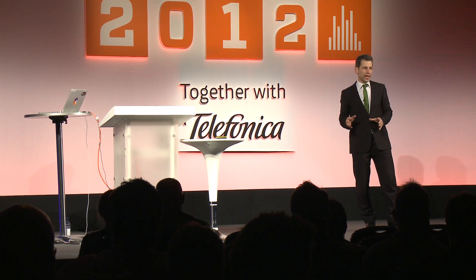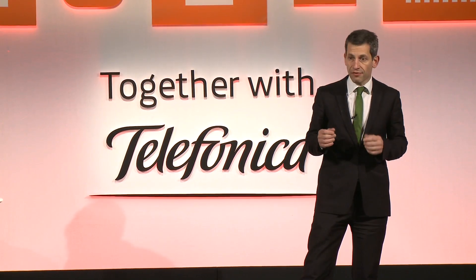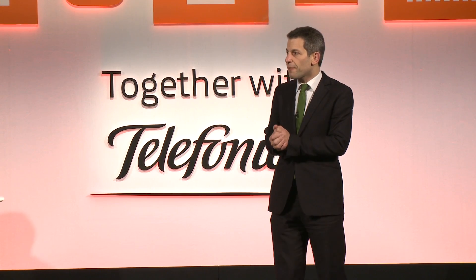So once you've built your satellite, the obvious next step is to build your own home nuclear fusion reactor with parts you've sourced on eBay. To explain how: Mark Suppas.